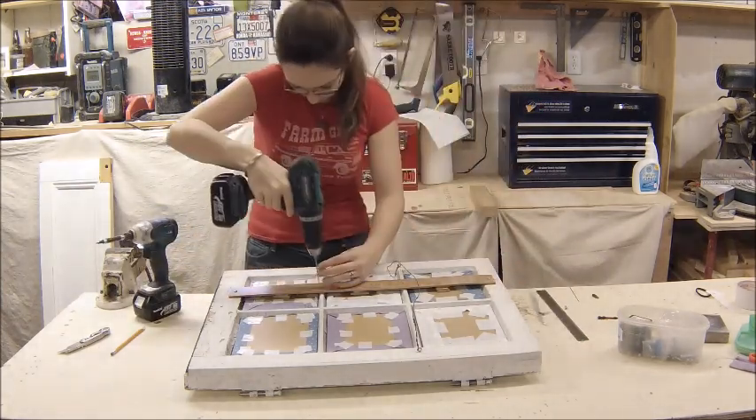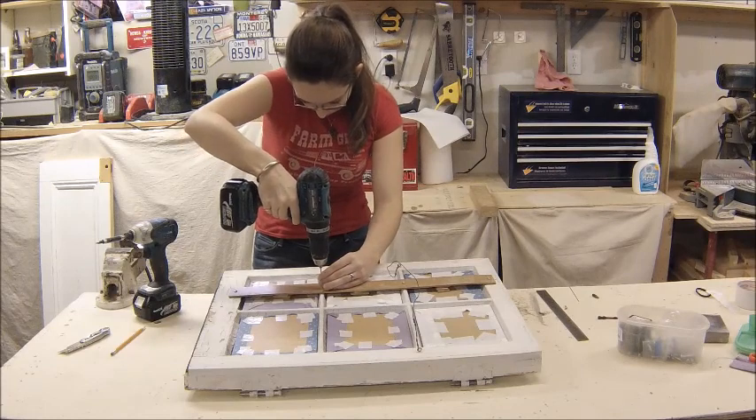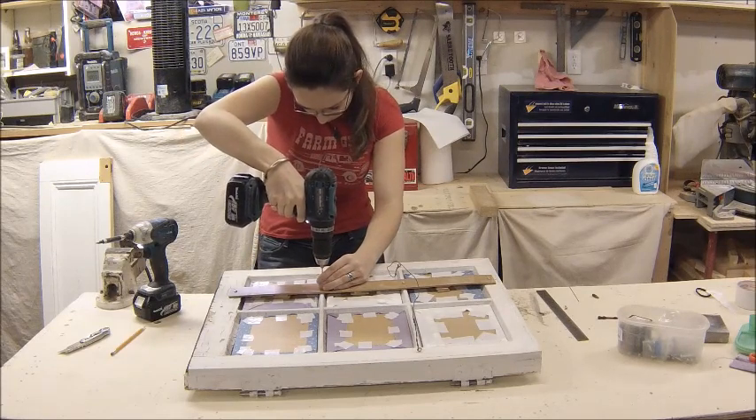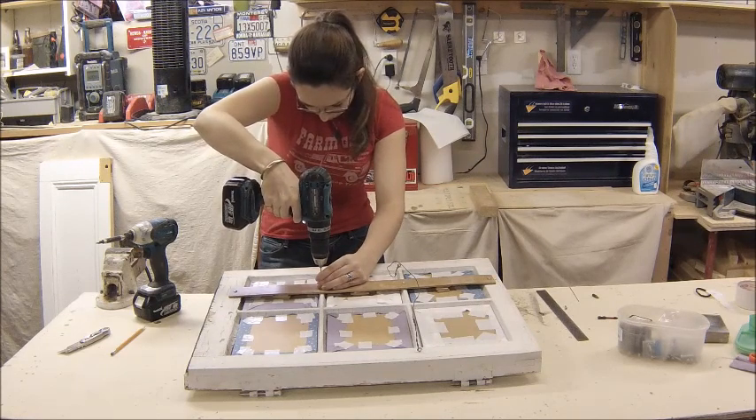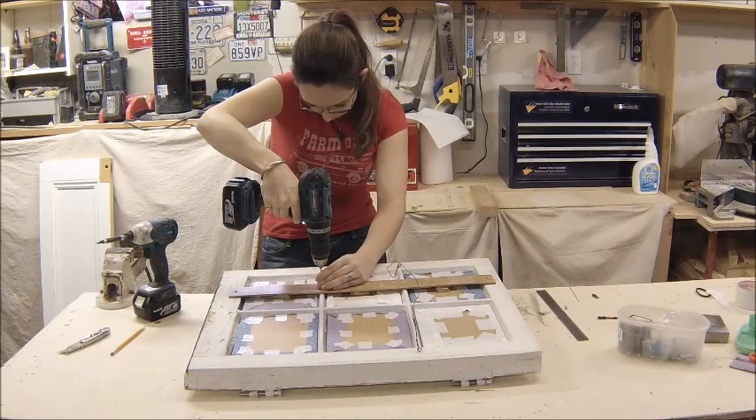I had to be really careful at this point because I was drilling through the tiny little mutton bar, which is only about a quarter inch wide and maybe about a half inch tall — so really small screws, really, really careful.